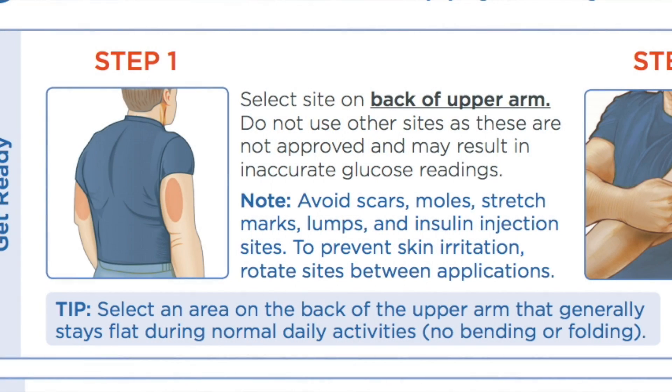The first step to applying the sensor is to select an area on the back of the arm. You don't want to use any other sites — they're not really approved and you might not get the right blood glucose reading. You want to pick an area that's free of scars, moles, stretch marks, lumps, any insulin injection sites, and you want to rotate. You generally want to select an area that stays flat during normal activities. Clean the site with an alcohol wipe and let it dry, or it might not stick properly.